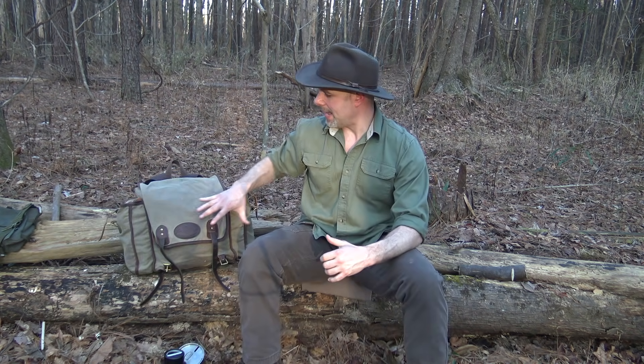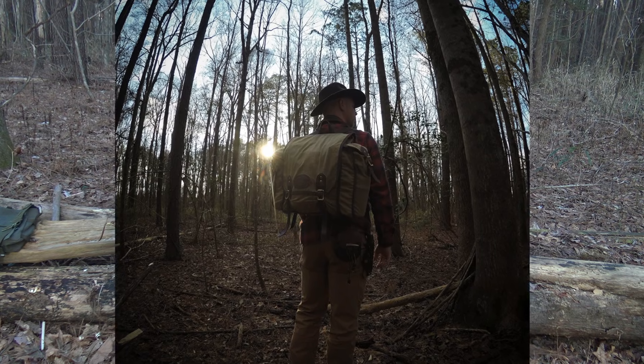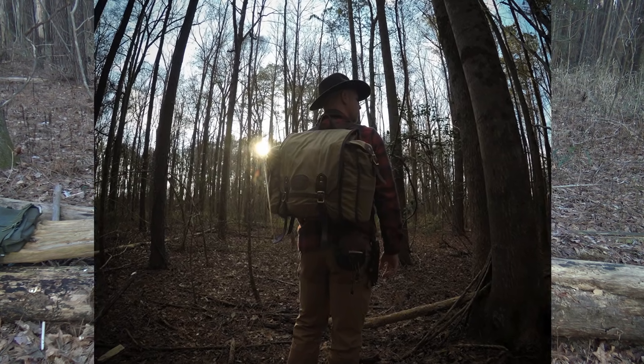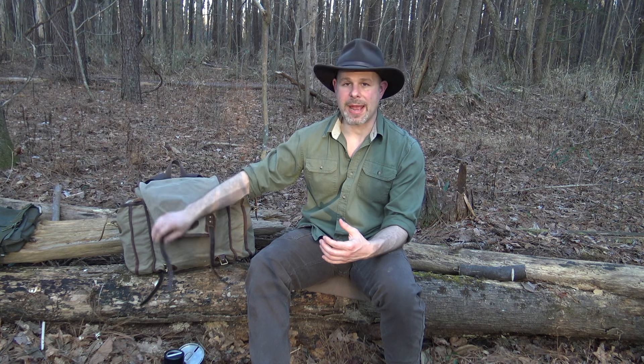Before we get started, I did go ahead and unbuckle everything on the pack just to make it a little quicker to get into. This is the Cliff Jacobson design pack from Frost River. It's an excellent pack — I've been using it for a couple of years and I'm very happy with it. It is a waxed canvas pack. It's lighter than a lot of Frost River's packs, which I like because it has the traditional feel with the wax canvas, leather straps, and brass buckles, but it's not so cumbersome like waxed canvas packs have a tendency to be.